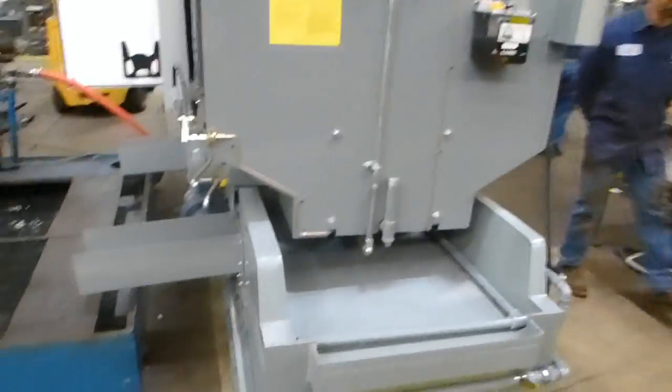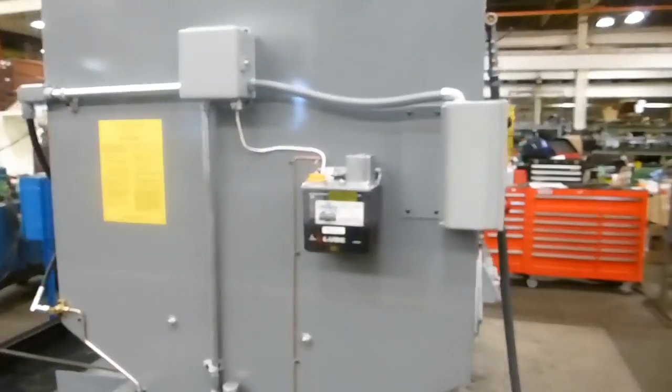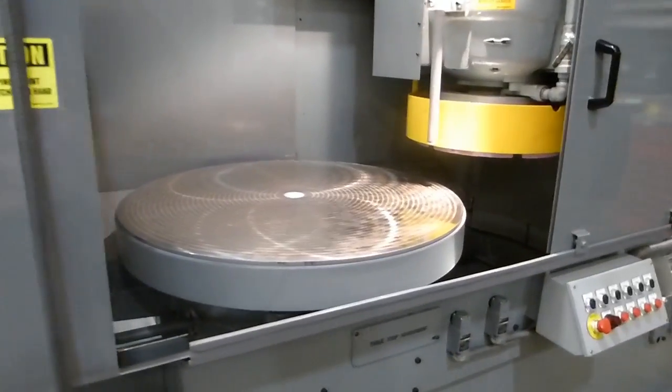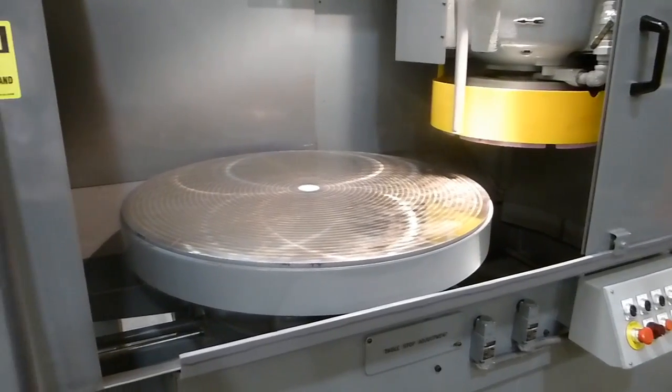Of course, this is a dry base machine. This machine has already been trammed and the chuck ground in.